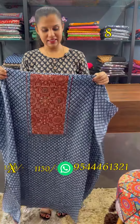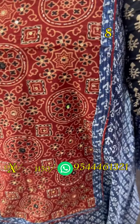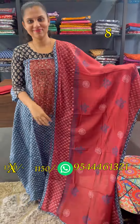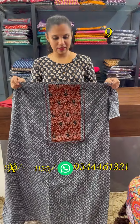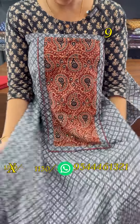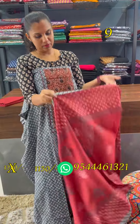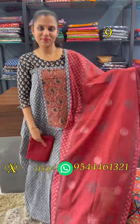This is the Indigo blue and maroon combination. Dupatta is cotton. Bottom cotton. Next is ash and white with reddish maroon. Mango motifs pattern. Patchwork with dupatta cotton.